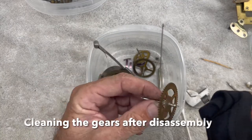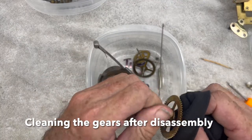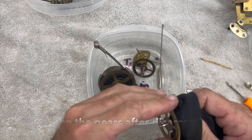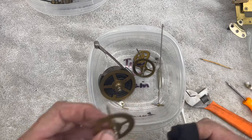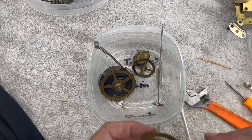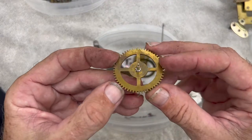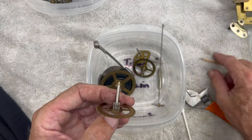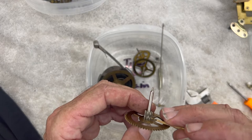The first cleaning of the gears and the pivots — I just try to wipe everything down. I look to see if there's any debris in the gears. These are really clean, though there is a little bit down in here.